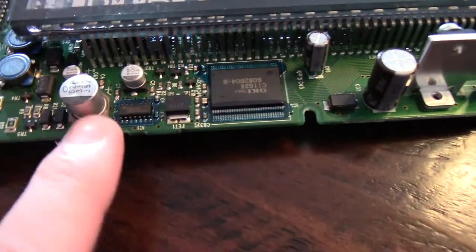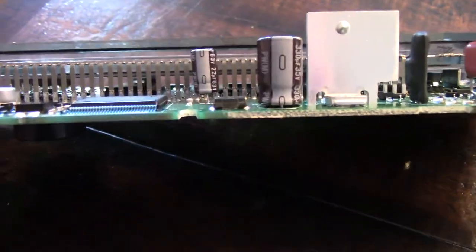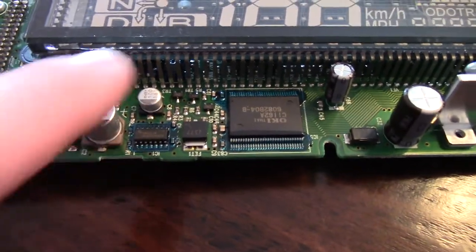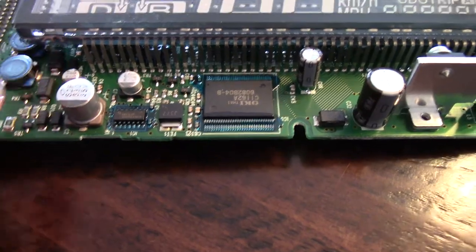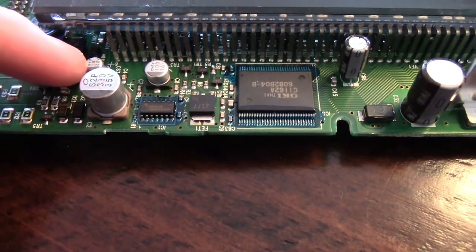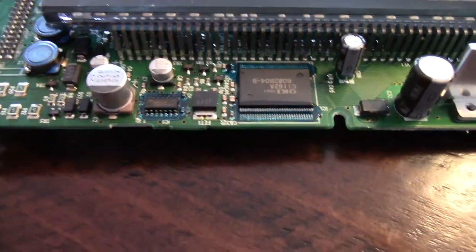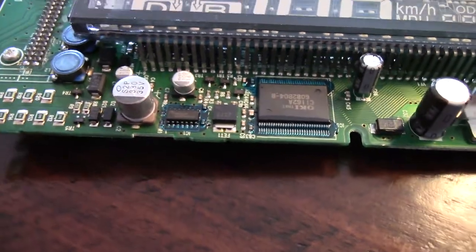I am putting surface mount ones back in — it's the right way to do it. If we need to change the ones under the display we'll deal with that later. I don't want to risk ruining the display for two caps that probably aren't the issue. These are the buck-boost converters right here — these have to do with power supply filtering, so these are likely what's causing it not to work. Proper diagnosis with ESR: the lower the microfarad, the higher the ESR you're going to have. This one is 15 ohms, which is not acceptable.